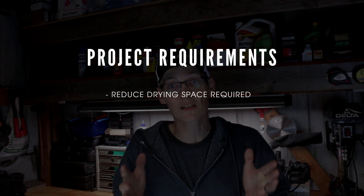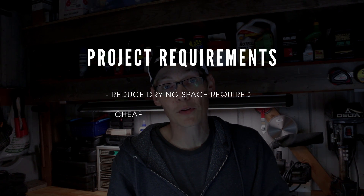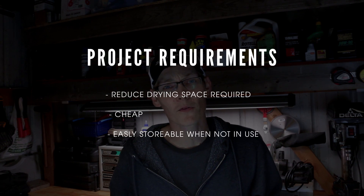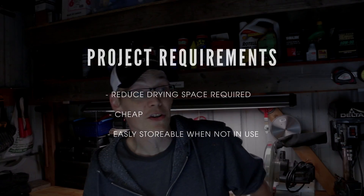So today's project is to build a curing rack for our onions. I'm looking to condense our space a little bit and keep this at a pretty cheap little project. Another big deciding factor in the design is I don't want to be tripping over it when we're not using it. We only cure onions for two to three weeks, so that's kind of the big requirement here.